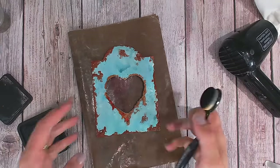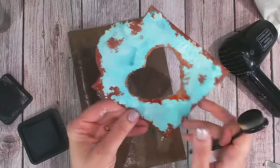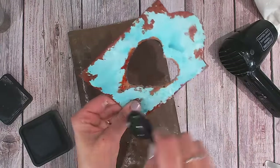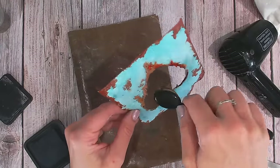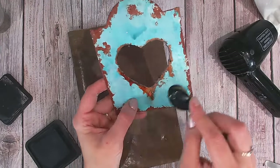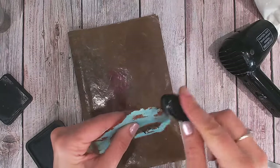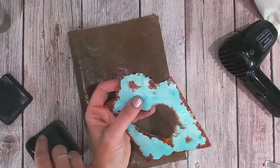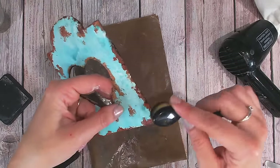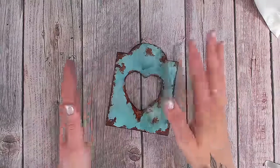Now that everything is dry, I'm going to add distress ink with a blending brush — I would do this with whichever method I've used. Just brush on the inside edge mostly, to darken that part. This goes around the inside of the heart. You might also want to brush over the tops of the orange areas, particularly on larger raised pieces, and then around the edge of the card too — just capturing the very edges, not going in as far as the orange paste has gone. That finishes it off nicely.